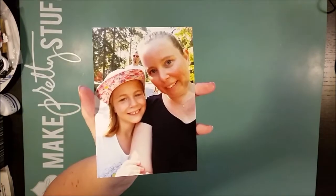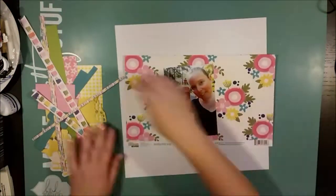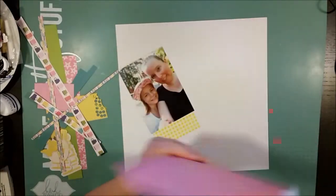Hi there! This is Åsa with another process video, and today I'm working with one photo and I'm literally working with scraps.